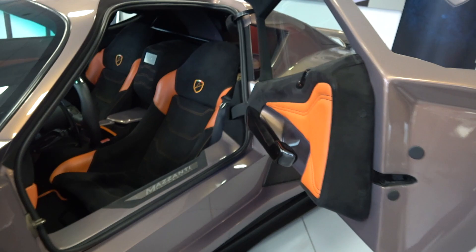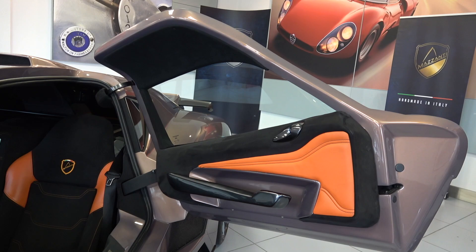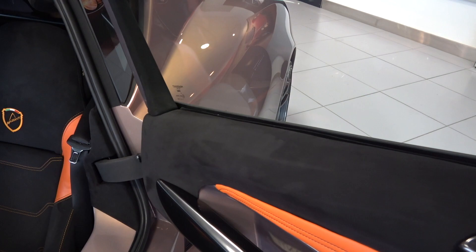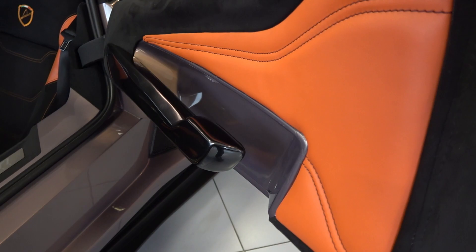Now we've finished the exterior in-depth tour, we can move inside. The Evantra's wingspan doors can be opened by pressing the small button we saw earlier and pulling outwards. Inside, we find a fully customisable interior that we will look at in depth, starting with the doors. The top of the inside of the wingspan doors is upholstered with a padded area for the occupant's comfort. The panel below is upholstered in black Alcantara and comes with a teardrop-shaped pull. Between this and the armrest, we find a leather area, continuing down to a floating armrest at the bottom of the door interior.